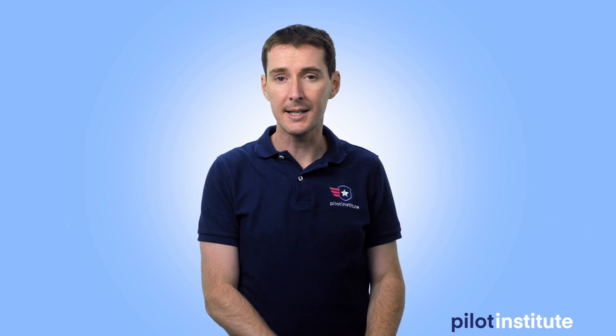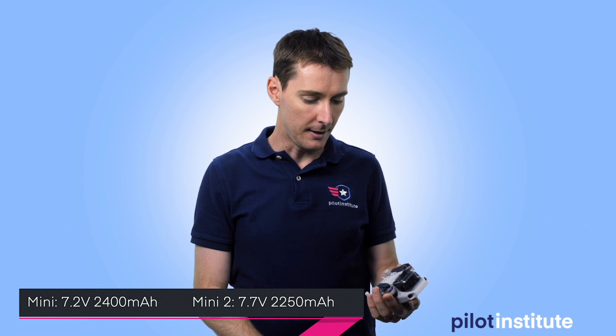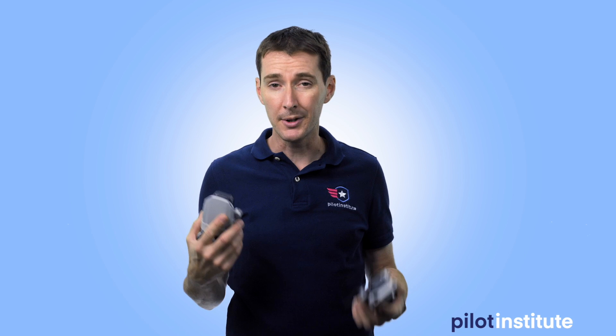I wanted to test the different batteries and see how long we could actually fly before going down. The batteries are more or less the same size. One has a little more voltage but less milliamp hours — that's the Mini 2. The original Mini has less voltage but more milliamp hours. The Mini Original advertises 30 minutes of flight time and the new one advertises 31 minutes, so on paper not that big of a difference. But there was actually a pretty drastic difference between the two.